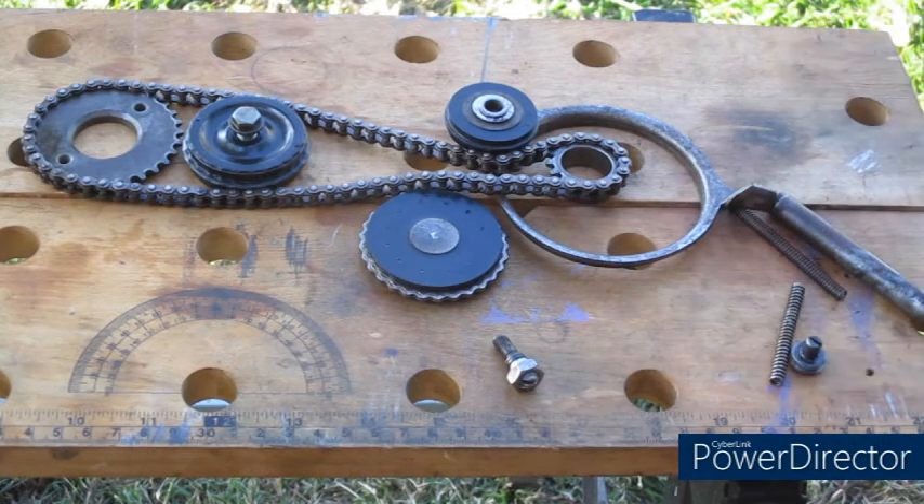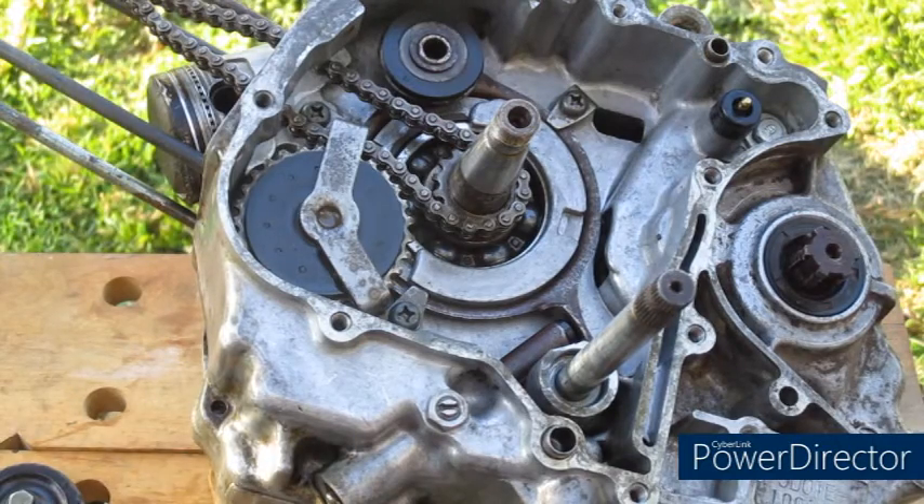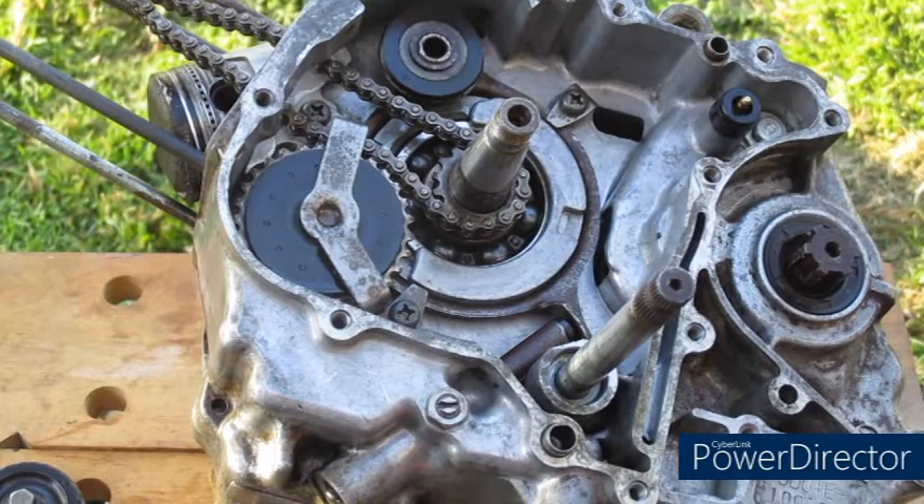There comes a point, however, once the timing chain is too worn, where this adjuster will touch against the case of the engine and we'll get no more adjustment.